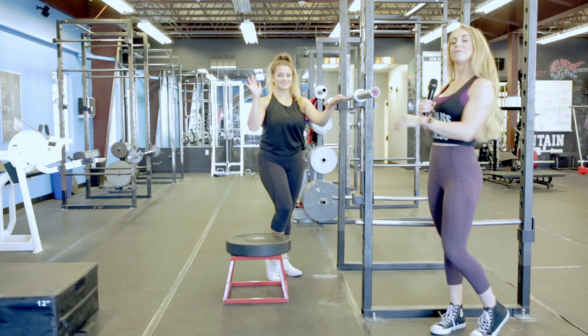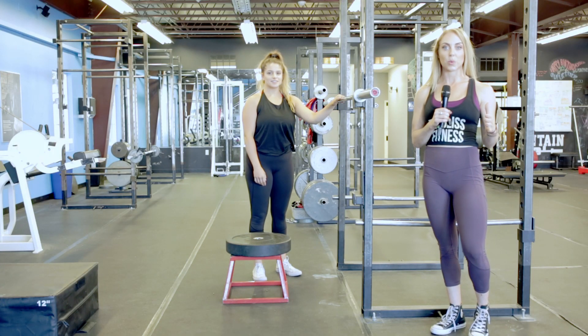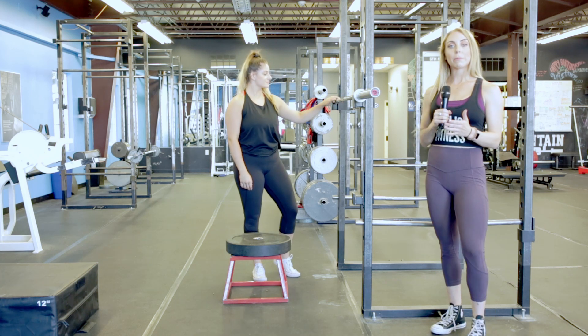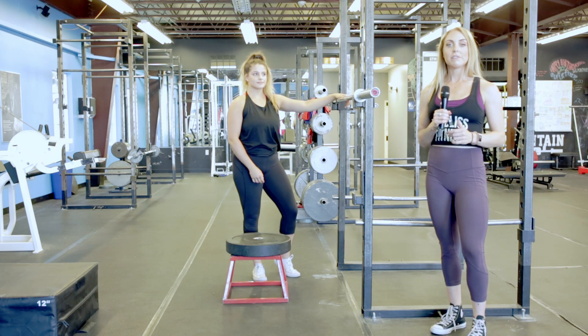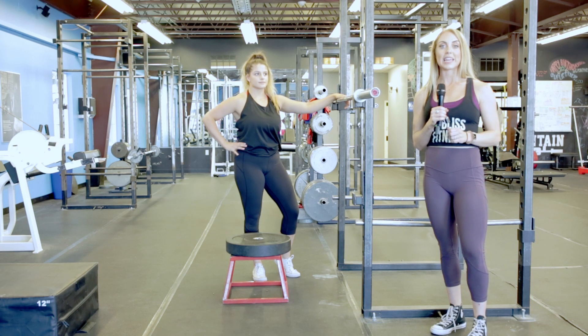Hi guys, I'm Lindsay and this is Taylor with Fit Bliss Fitness. Today we're going to be talking to you guys about the wide stance box squat. There are a lot of reasons why we might program the wide stance box squat. Oftentimes we'll program it for sumo deadlifters, as it's a great accessory for sumo deadlifts. Also, wide stance squats are great for building the glutes and hamstrings.